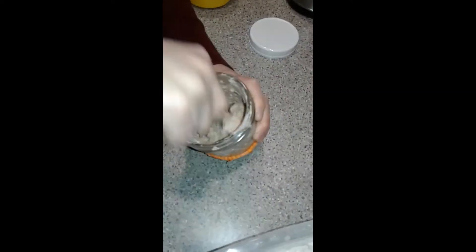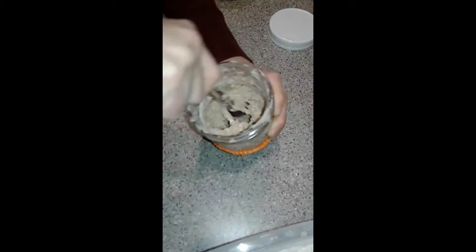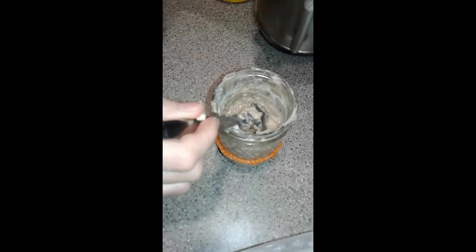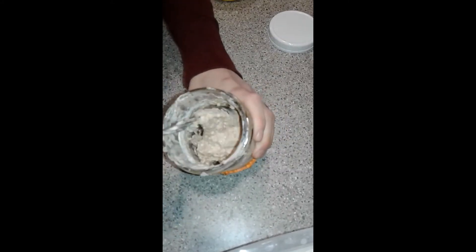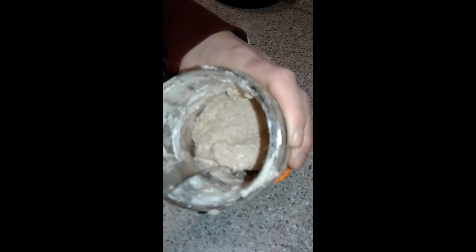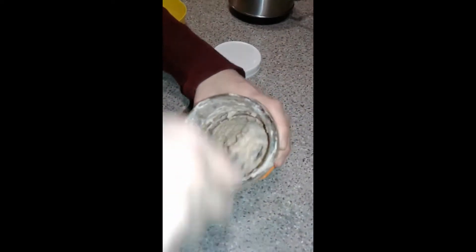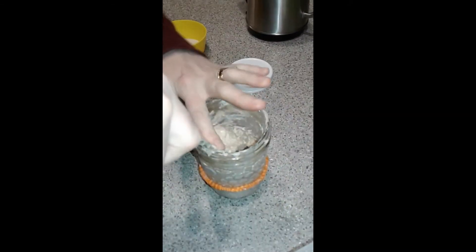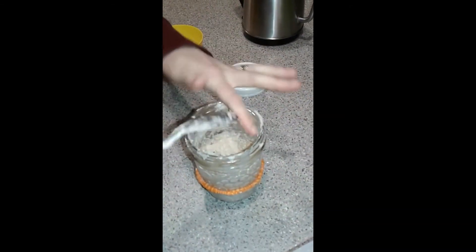It's just a bit too thick so I'll add a little bit more water. If you add too much water it's not a big deal — you can just add more flour. This feels right to me, you can see how thick it is. Then you just make sure you stir it up really well with no chunks of flour, and that's it.